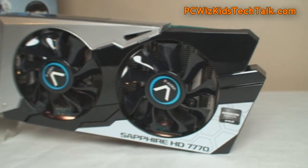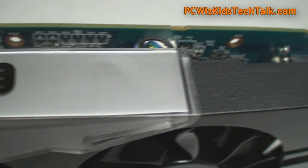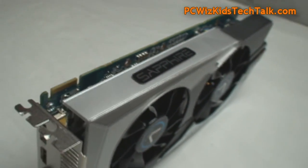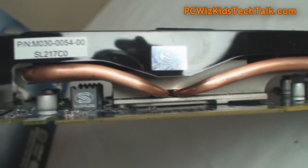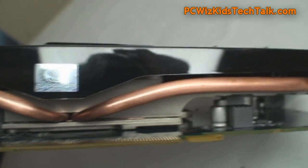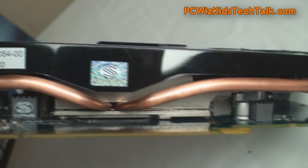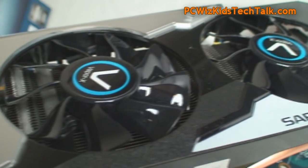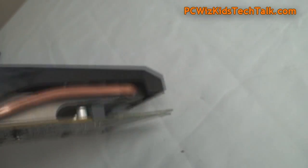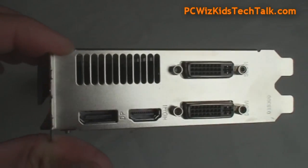The card has some really nice looks with a dual fan design. At the top is the Sapphire logo on a nice clear silver-type plastic casing. The Vapor X chamber — you can see that plate at the bottom — is where the condensation and the Vapor X cooling kicks in. There are two heat pipes coming out of that plate to the heat sink, cooling it off very nicely. That's what we expect from the Vapor X edition cards, which are usually the higher-end cards.